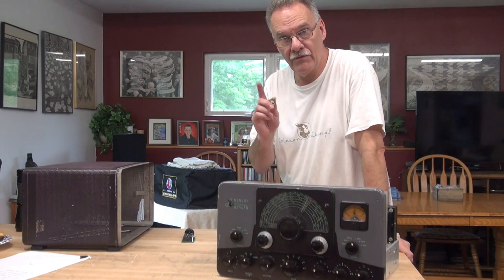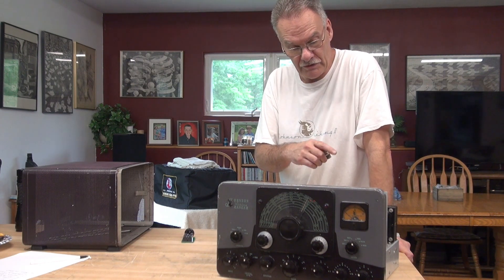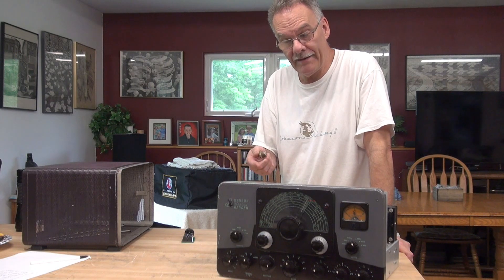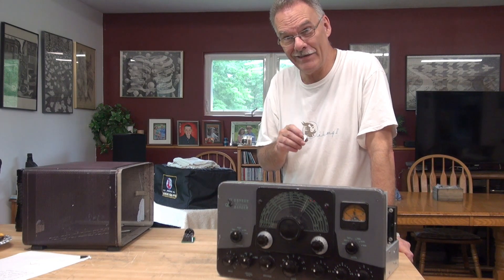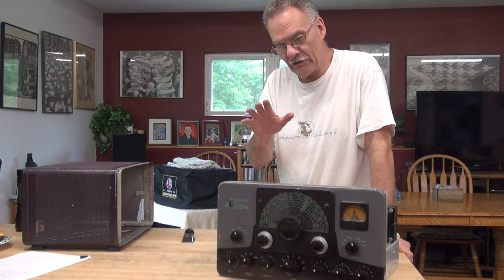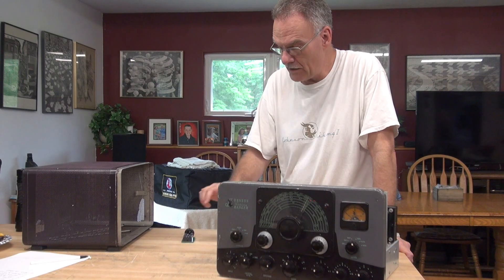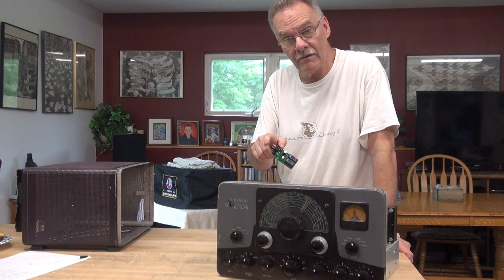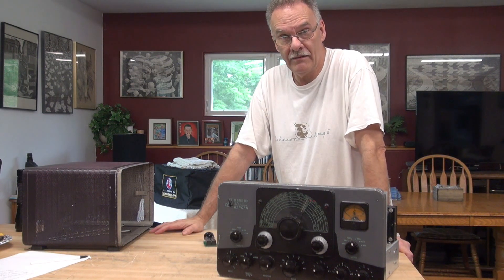Plan of attack: first thing I'm going to do is replace the SO239 connector — this one is extremely loose and I don't want to damage the Ranger when it transmits. And right now, it's not transmitting. I suspect that's because of a faulty push-to-talk system. So the next thing I'm going to do is install my system, sort out the wiring, make sure everything is going where it should, and then we'll see if the Ranger will key up. Then I'll move on from there.